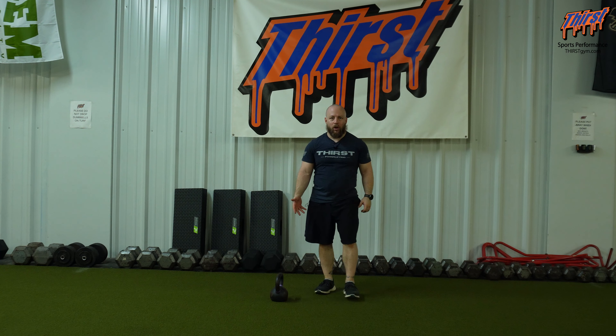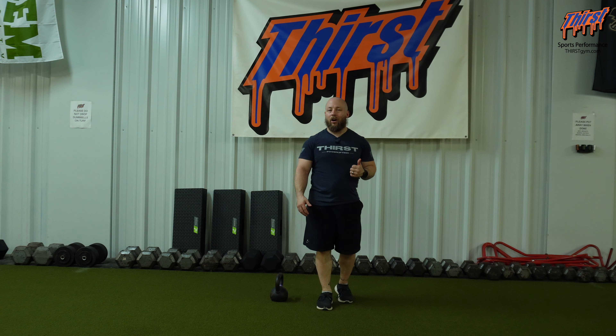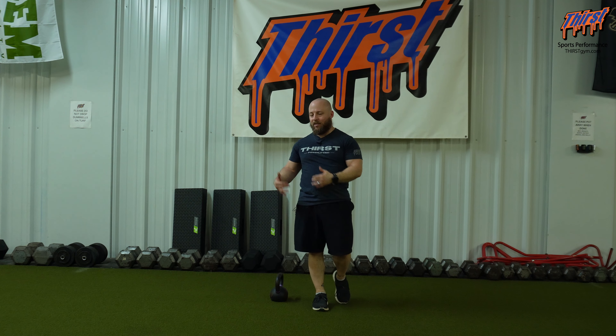I've only got a 20-pound kettlebell here, and the heaviest I'd probably go is 30 pounds. I don't need a 60-pound kettlebell to get the most out of this exercise. We're going to do this for about three to five reps on each side, then switch. Pair this with your plyometric speed, agility, and things of that nature — you're going to get active mobility while still being fast and explosive with another exercise as well.